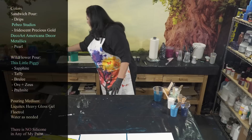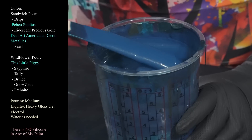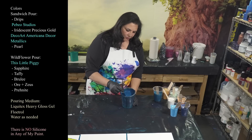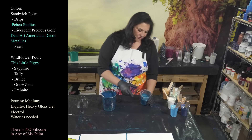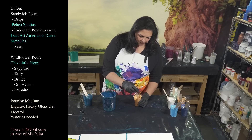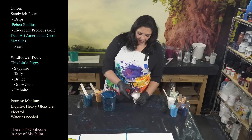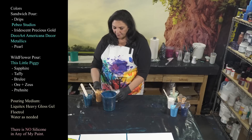We're going to be doing a sandwich pour — kind of a darker sandwich for the base coats. For that sandwich pour we're going to use this tub of drips from the last five, six, eight, or ten pours, still in pretty good shape. We're going to be using this color which is kind of a turquoise with gold in it — really pretty. I also have a lighter, silvery-toned shader, some Peveo Studios iridescent precious gold leftover from the Wild Pearls pour, and some DecoArt Americana Decor Metallics in pearl.